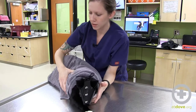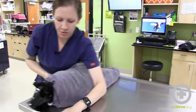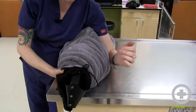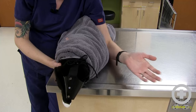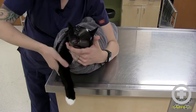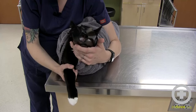Give that a little tug and then you can actually move right to the end of the table — just imagine your technician is here to place the IV catheter. All you have to do is snug the cat to your side using your elbow. I'm not even holding him at all; I'm just pressing the towels against my ribcage with my elbow. Gently hold the mask out of the way, and then you're ready to go for the catheter. And that's how you do a cat burrito.